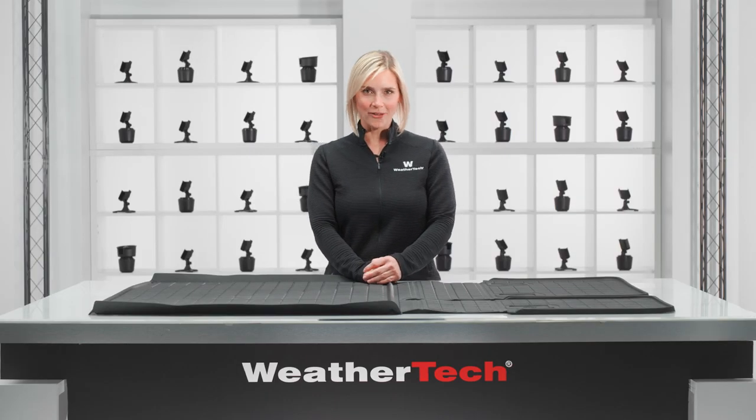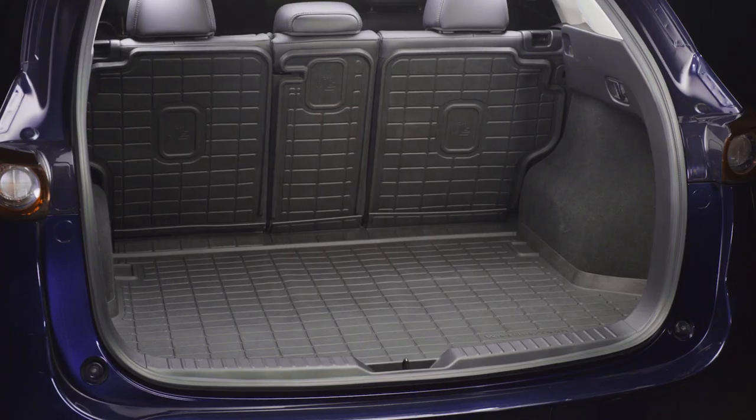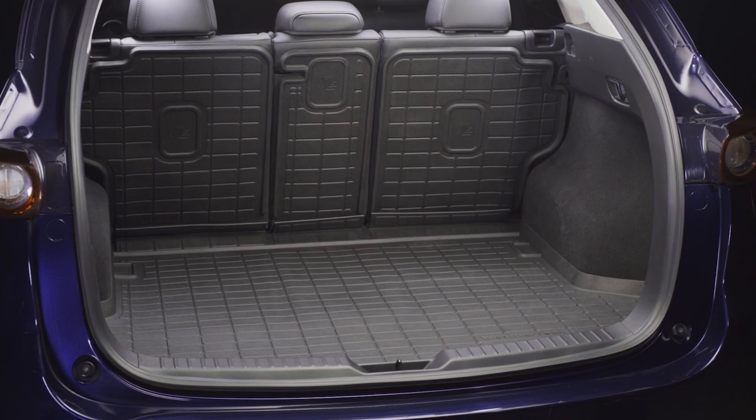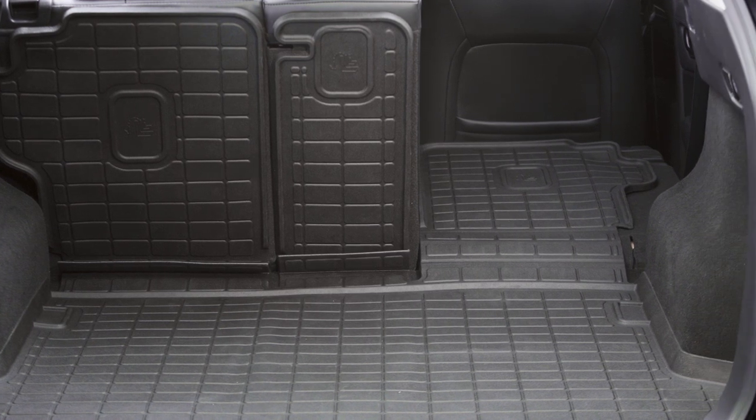You have a lot to haul in your cargo area — work gear, groceries, even pets. WeatherTech's Seatback Cargo Liner HP has it covered, protecting the base and the back seats of your vehicle's cargo area.